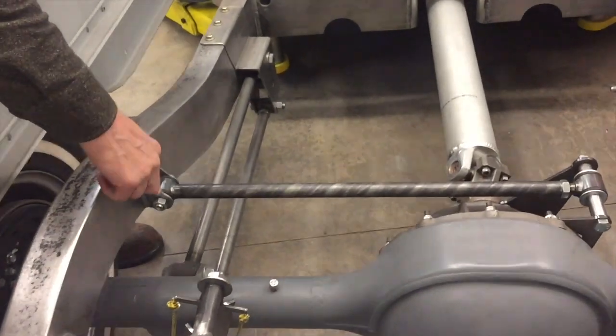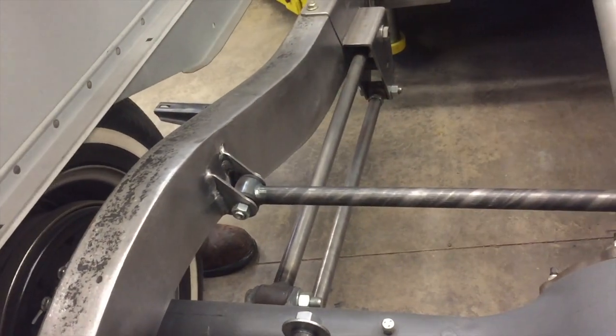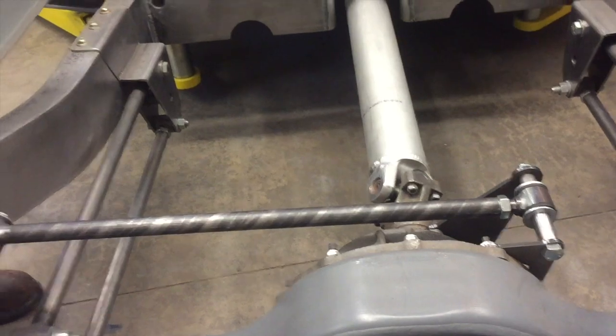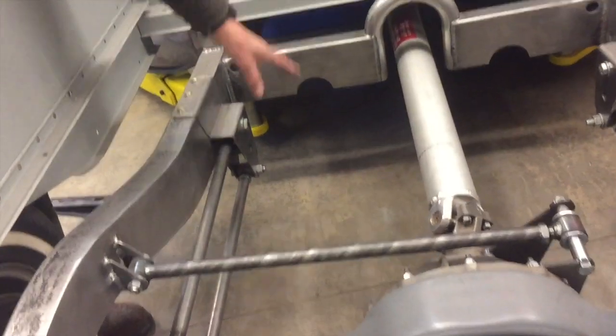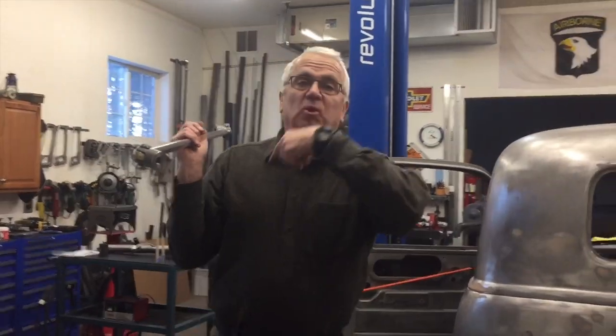I got it all finished. I got the tabs welded on the frame, everything looks good. It's at ride height, and the diagonal link that was in there is no longer there. It gives me more exhaust room in there, so that's pretty cool. Let's get on to the steering column.